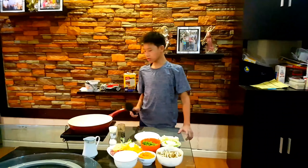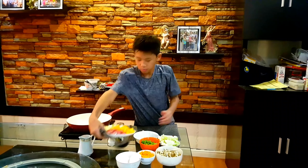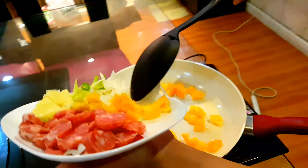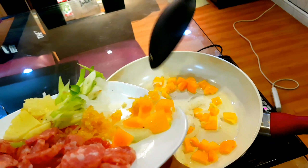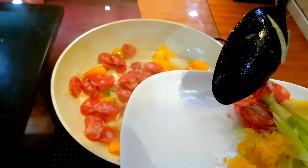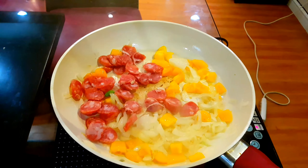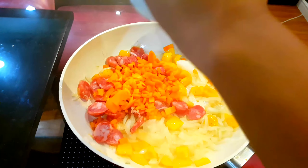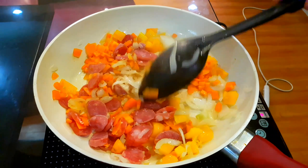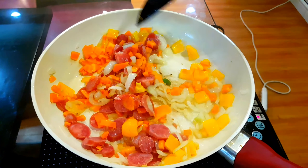Now that our oil is hot, we're going to put down our onion and red bell pepper. Now we will put our sausages and carrots in, and sauté until the sausages cook.